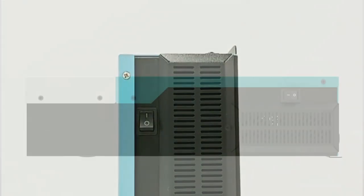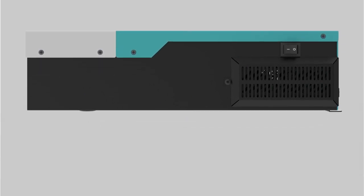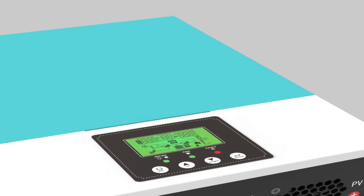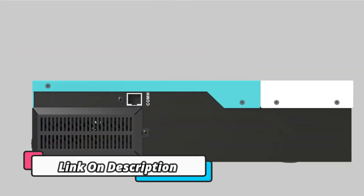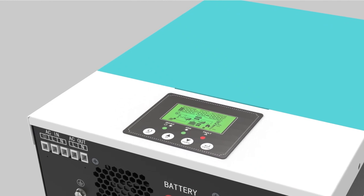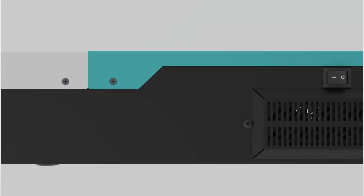The 3KW 24V 230V off-grid solar inverter DC-to-AC converter is an advanced inverter designed to work with batteries, and includes an 80A MPPT solar controller and Wi-Fi monitor. It is a reliable and efficient inverter designed to provide maximum power output with minimal waste. It is also capable of providing a variety of output voltages and currents, allowing it to be used in a wide range of applications, and has built-in safety features.